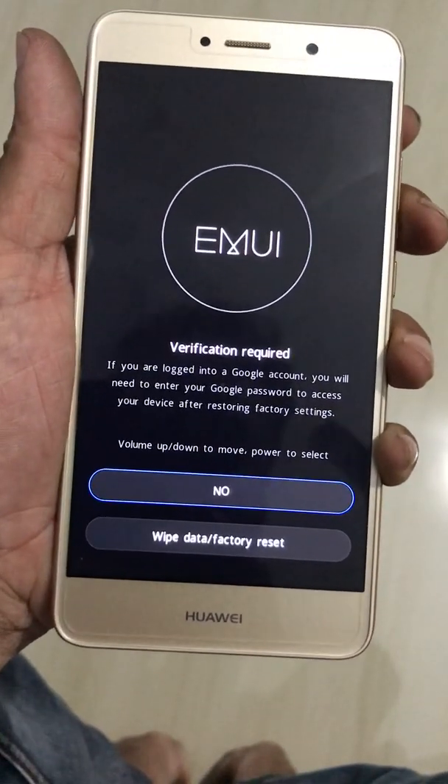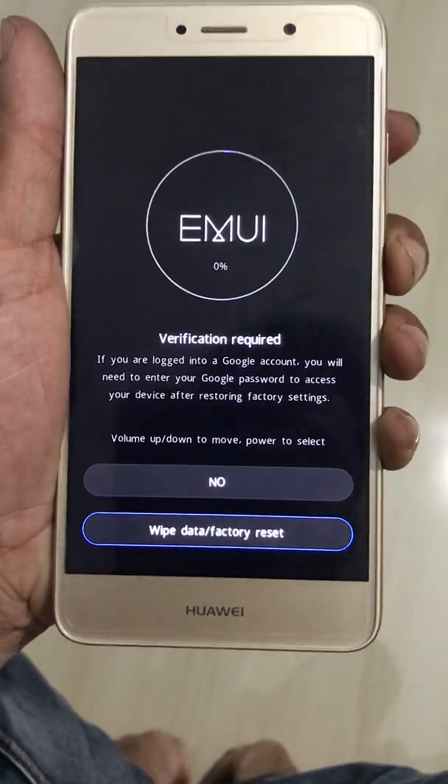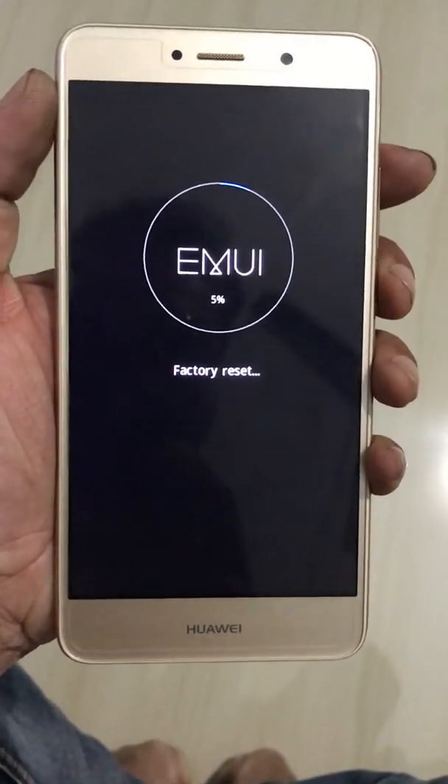Press Volume Down again and confirm. The phone is now factory resetting.